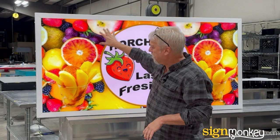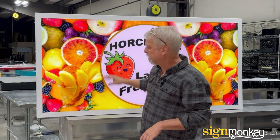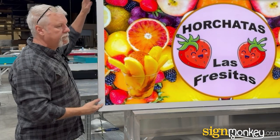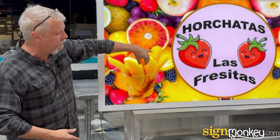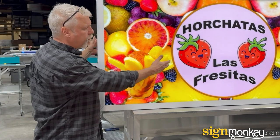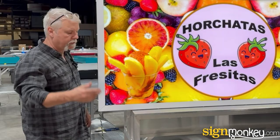This sign is very easy to maintain and it's going to last a really long time. And even if someday you add another product line or start adding another feature to your company, you can actually take this face out and put a new face in with your new product.